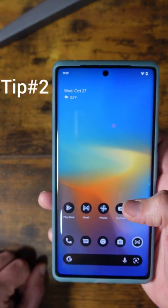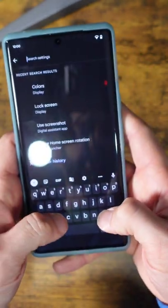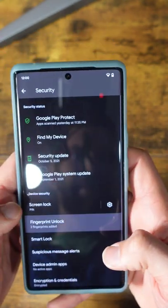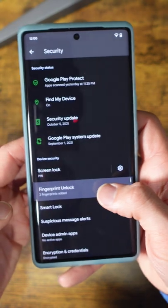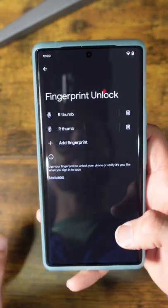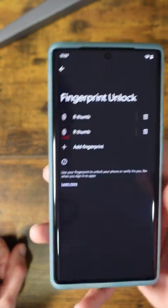Second, go into your fingerprint settings, then Fingerprint Unlock. Add the same thumb — or same finger — again. This will actually improve the accuracy of unlocking the phone.